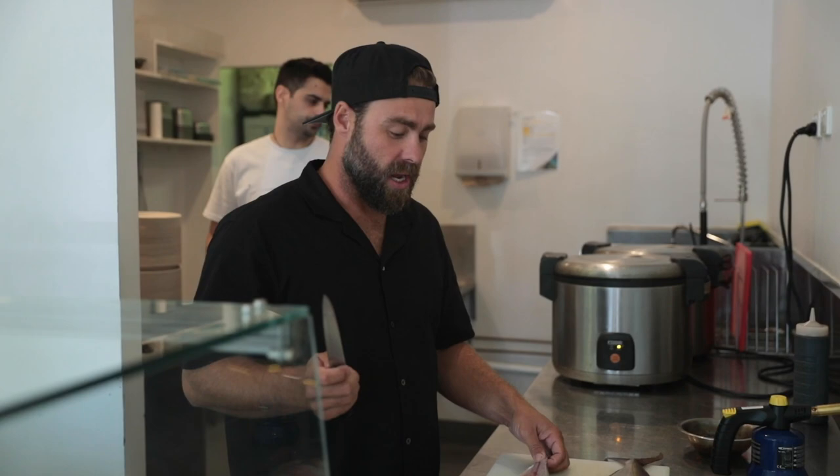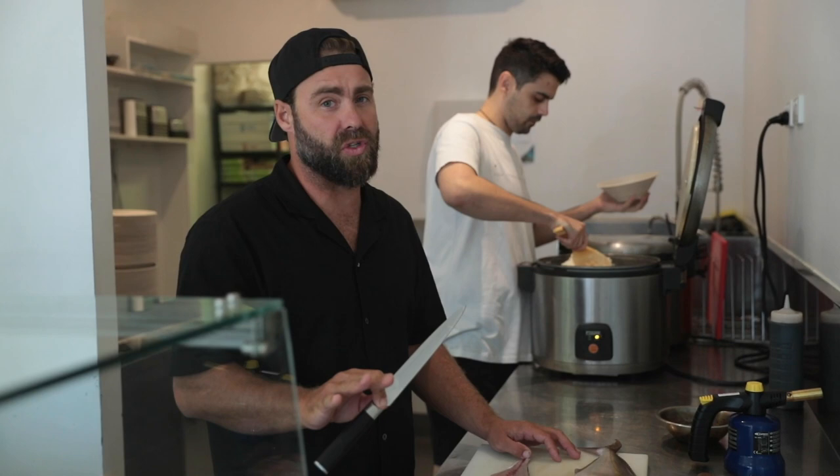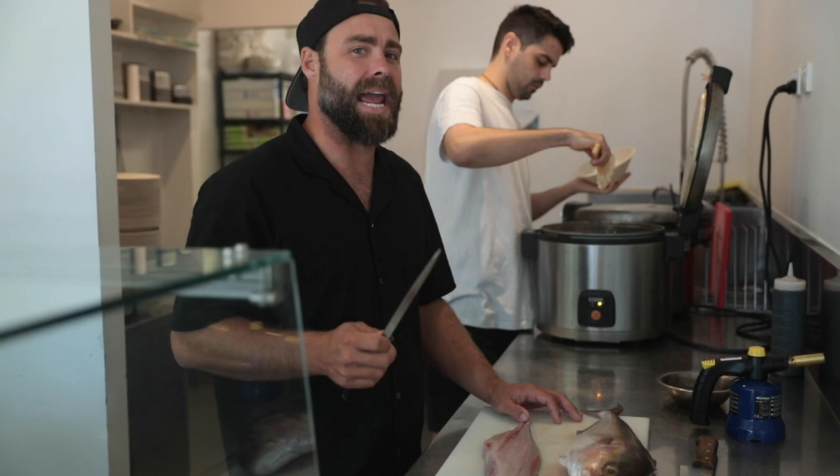Today we're going to show you guys how to jazz up an amberjack. So the boys and I were out on the water and we got a couple of amberjack. We've also got a couple of other alternative species that we'll show you in later clips. This one here we're going to do a seared amberjack poke bowl.